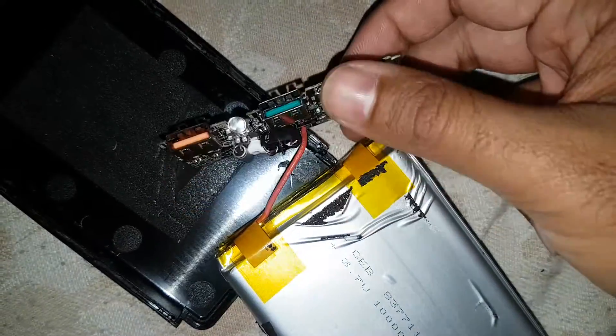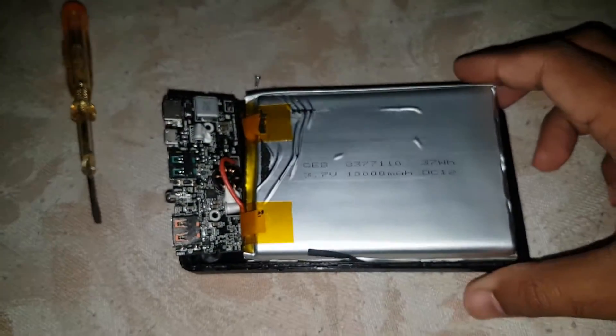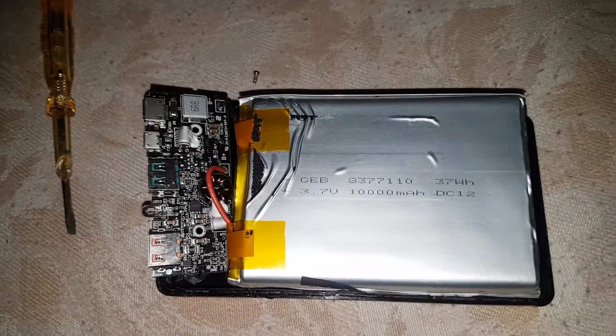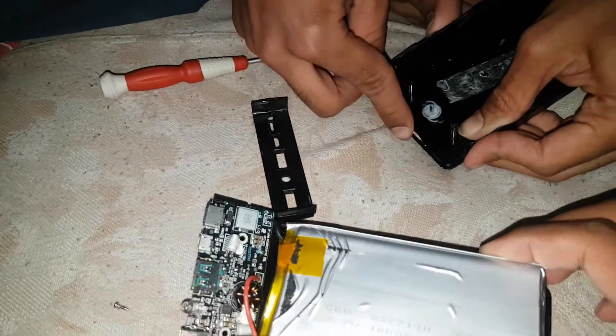I think there is only one single teardown video on YouTube for the Aki 30,000mAh. There is no other one in YouTube history — this is the only video tearing down this legit 30,000mAh Aki power bank.